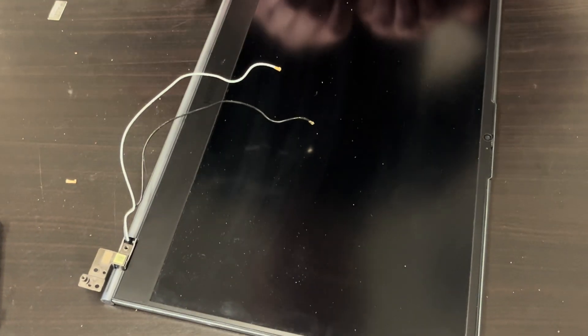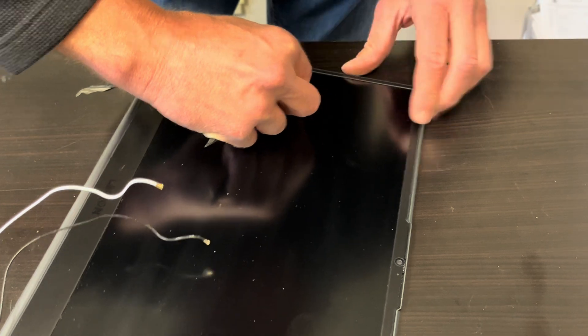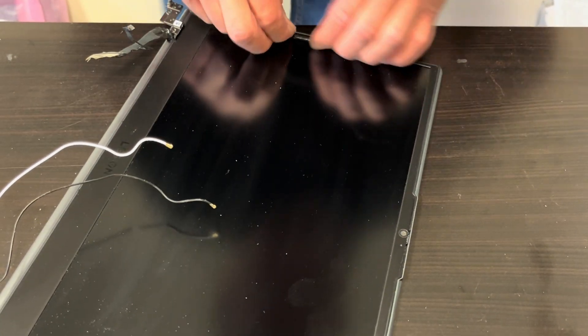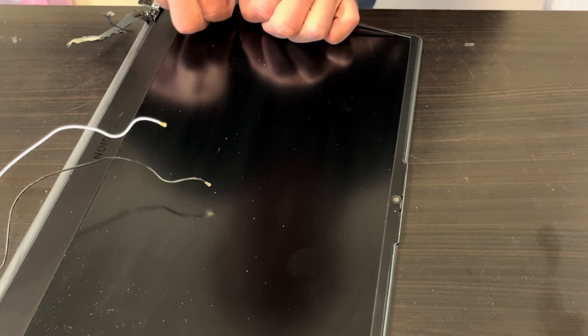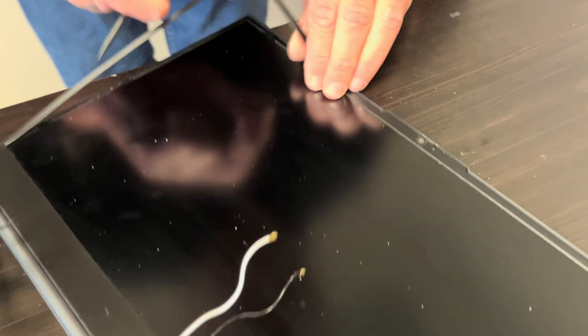Now let's disassemble the screen. We have to lift the front bezel — be gentle because it's very thin and fragile. There is adhesive, so find the gap and then work your way around the front bezel.